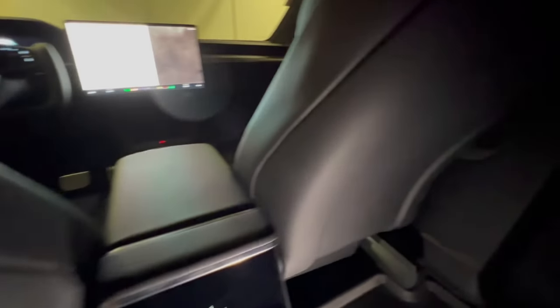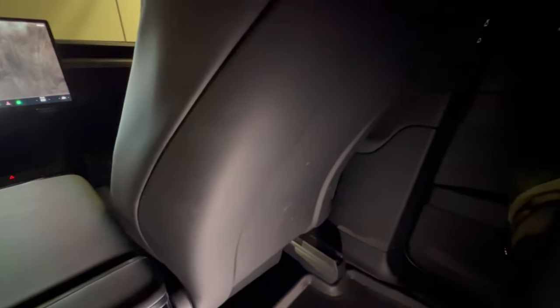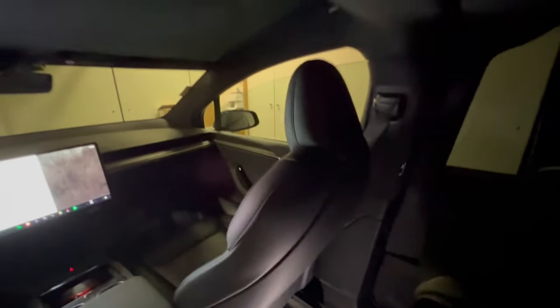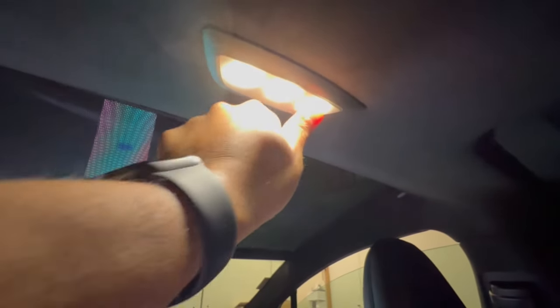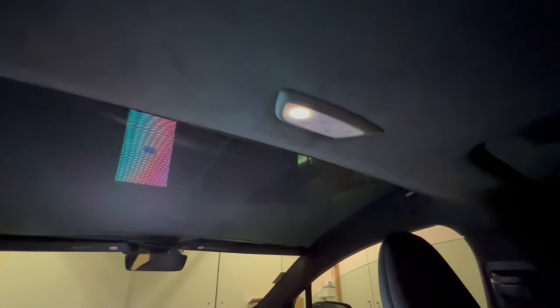Under the passenger side we have some wipes — definitely useful for kids. Unfortunately, these seats do not have seatback pockets like you'd find in the Model 3 or the Model Y. In terms of lighting, the second row has three LEDs, and there are speakers on each side.